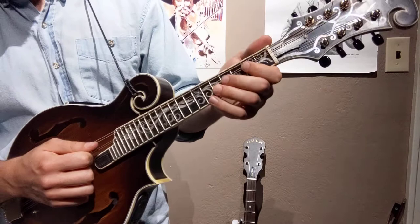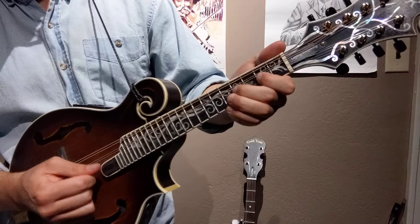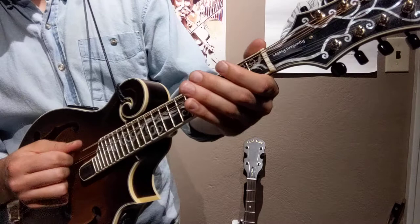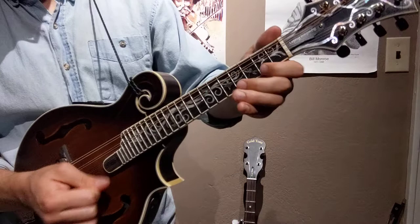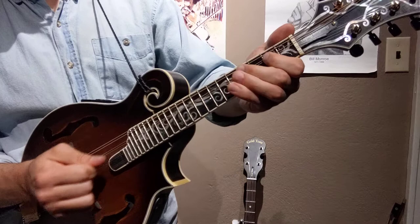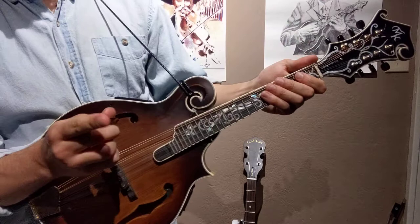Here's the D major. Here's A. Back to D. D, G. D. That's D again. A. G. D.